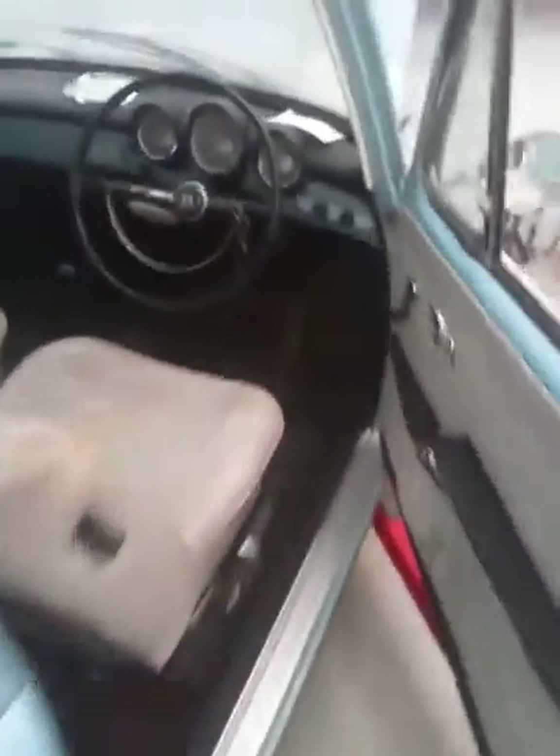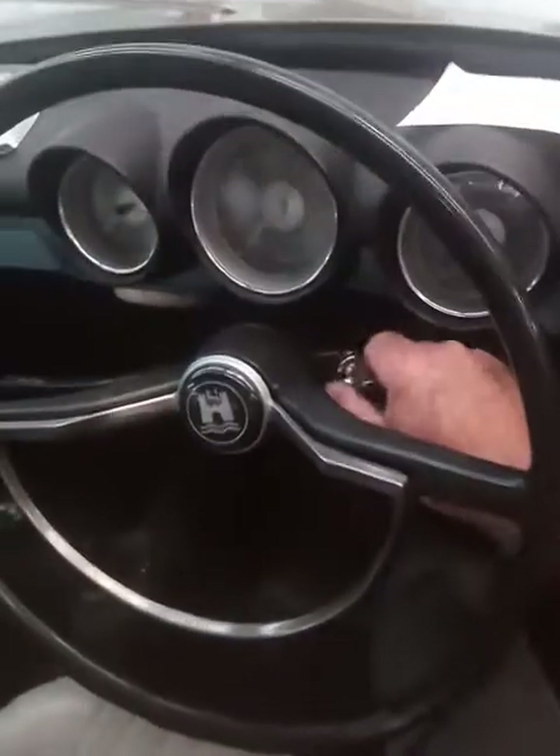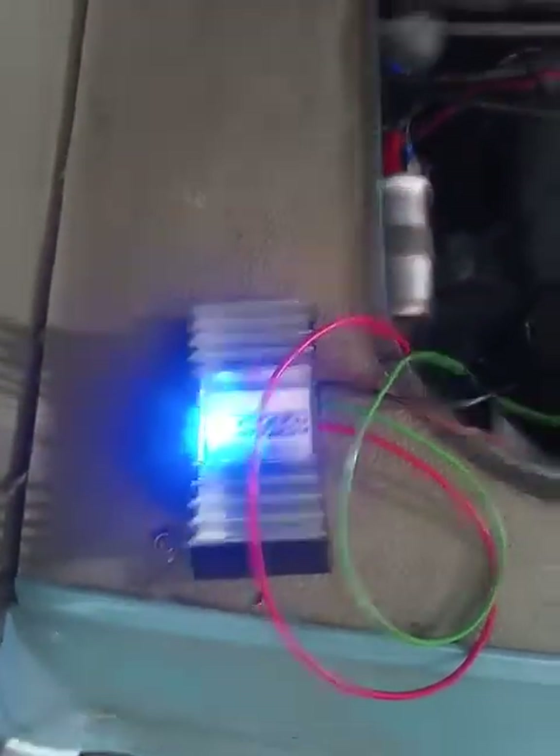As proof, I shall now start the engine again. System is now running, and you can see it's firing from the Gigatec.